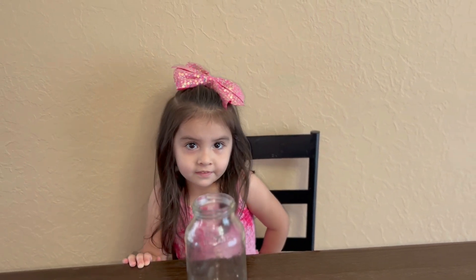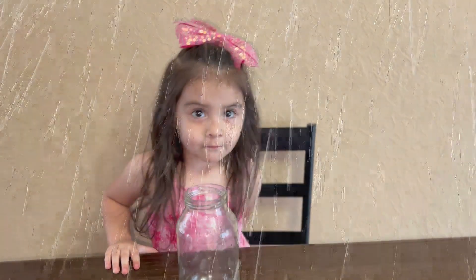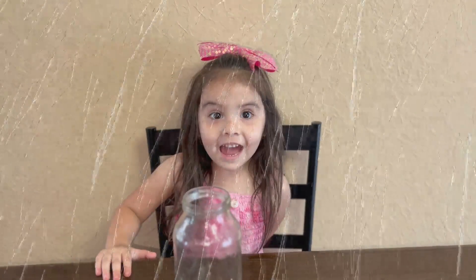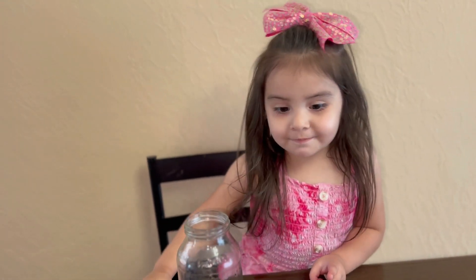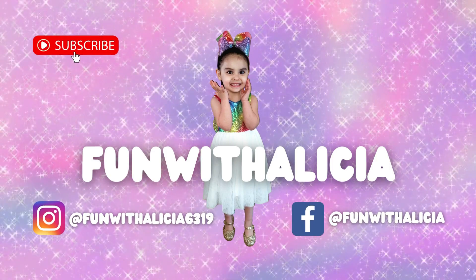Alicia, do you hear that? I think it's a snowstorm. Well, maybe not really, but we are going to make our own snowstorm in a jar. Are you excited? Fun with Alicia.